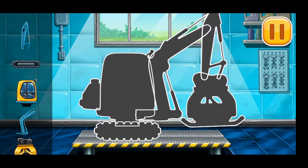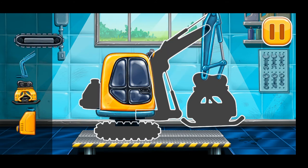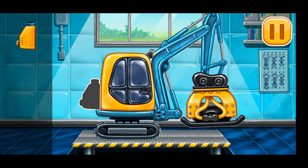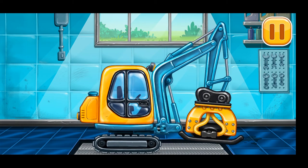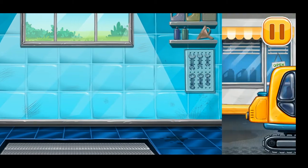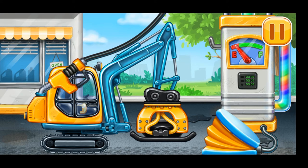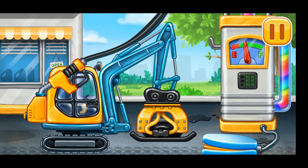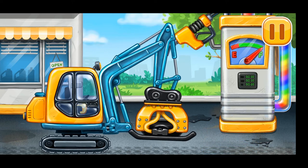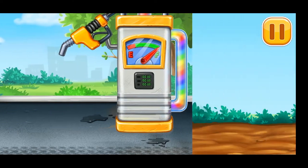We have to assemble the tamper. Amazing! Filling — tamper. Press the pump. Ready. Let's firm the sand up.